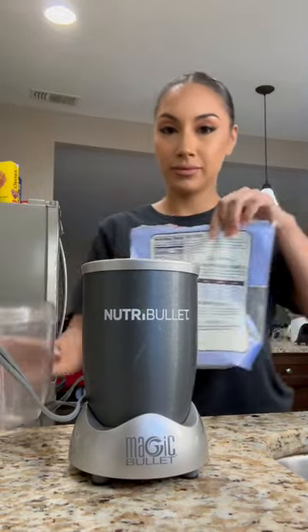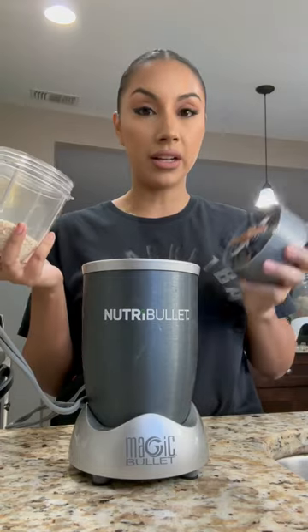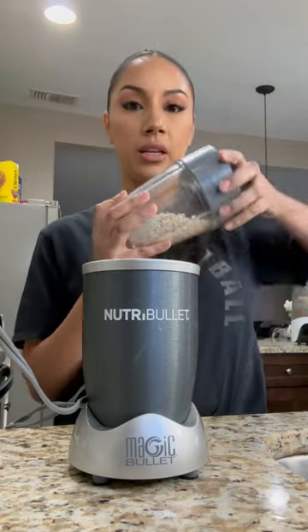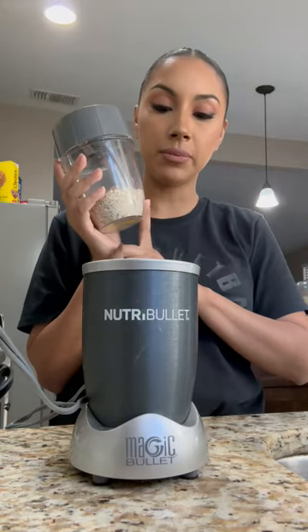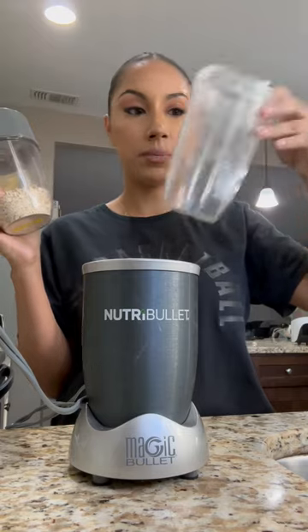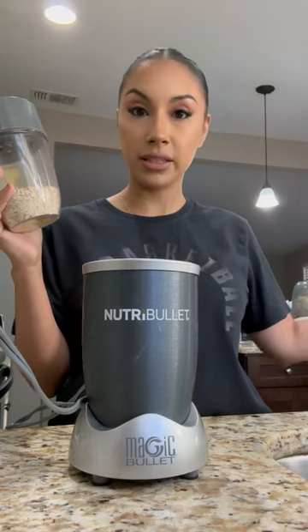Watch me make the same smoothie that I make every single morning. I personally love my Nutribullet for this because it comes with cups that are this small so I can blend my oats, and it also comes with these bigger cups so I can actually blend smoothies.